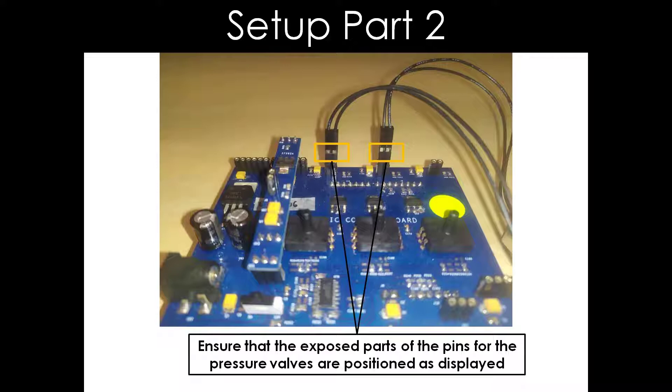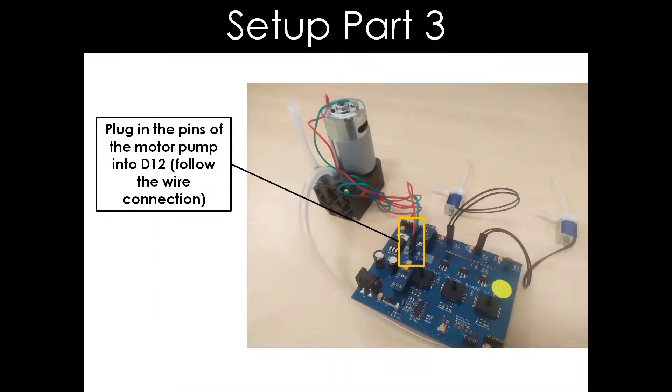There is one thing to take note of while plugging in the pins for D2 and D3. Ensure that the exposed parts of the pins for the pressure valves are positioned as displayed in this slide. Now, we will plug in the pins of the motor pump into D12.